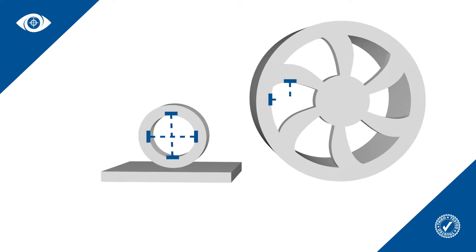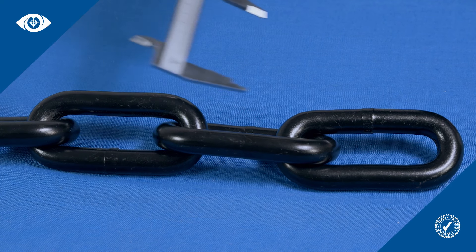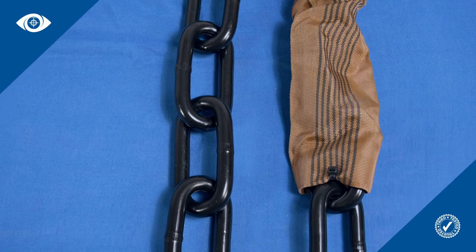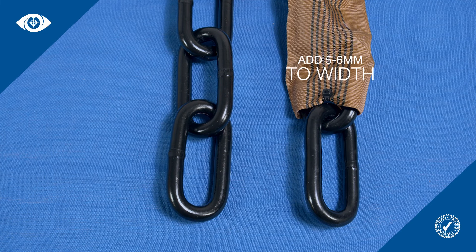The aperture will need to be large enough to accommodate the chain. When working out what size aperture is required, you should make allowance for the width dimension as it might be slightly larger than stated. You should also make allowance for any protective sleeving on the chain. As a rough guide, for sleeved chain you should probably allow five to six millimetres extra on the manufacturer's specified width dimension.